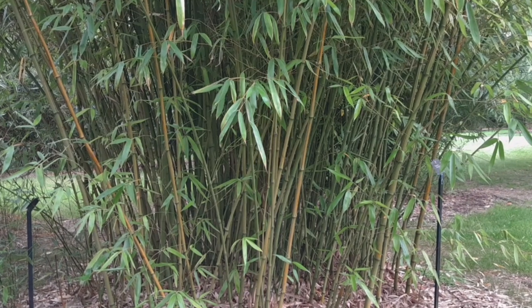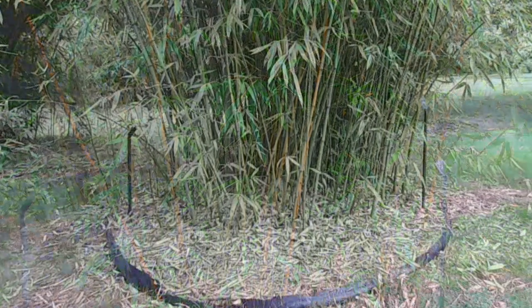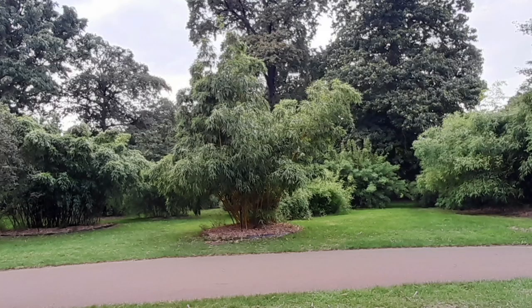In the UK, the Taiwanese bamboo can be grown in a variety of soils, but prefers well-draining soil that is rich in organic matter. It is best grown in full sun or partial shade and requires consistent moisture.